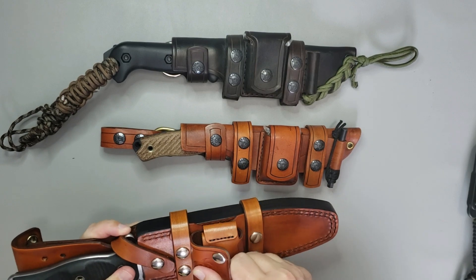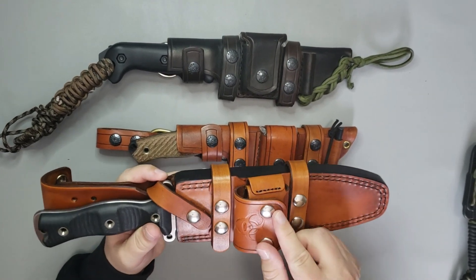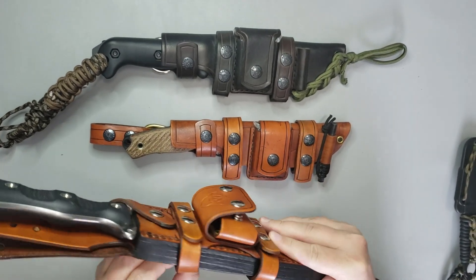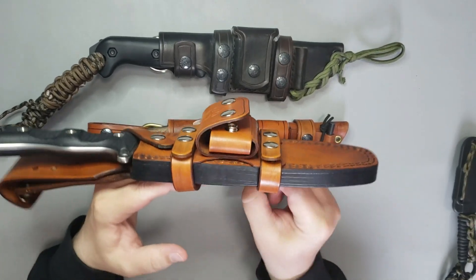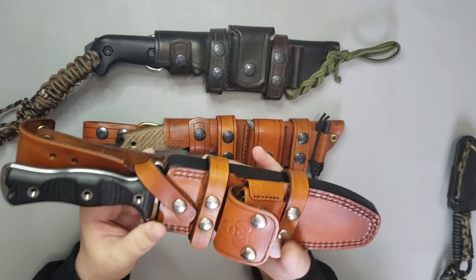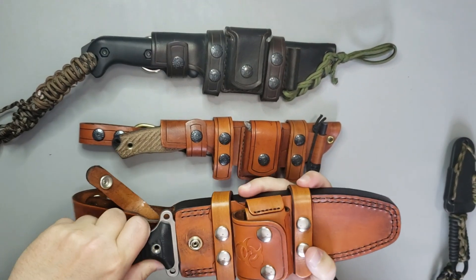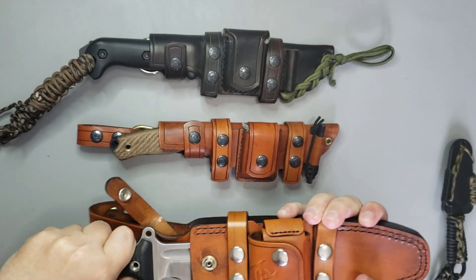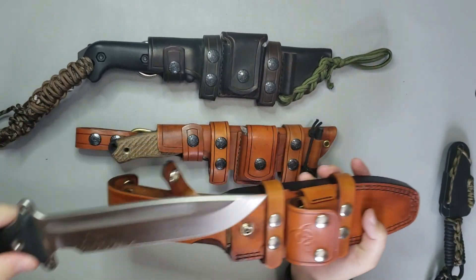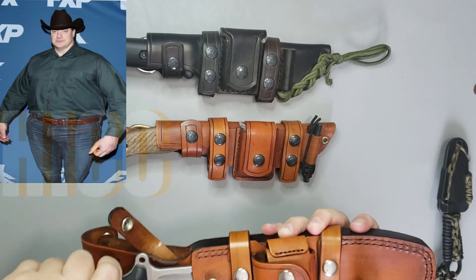The first one you'll see here is a heavy made sheath for a Bussy Combat. It is a Team Gemini — I think this one's an Ultralight Brigade. As you can see, it is a very well made sheath. Very heavy, very thick. This is a large knife. The leather used on this is a very high quality leather. It's a very thick leather.